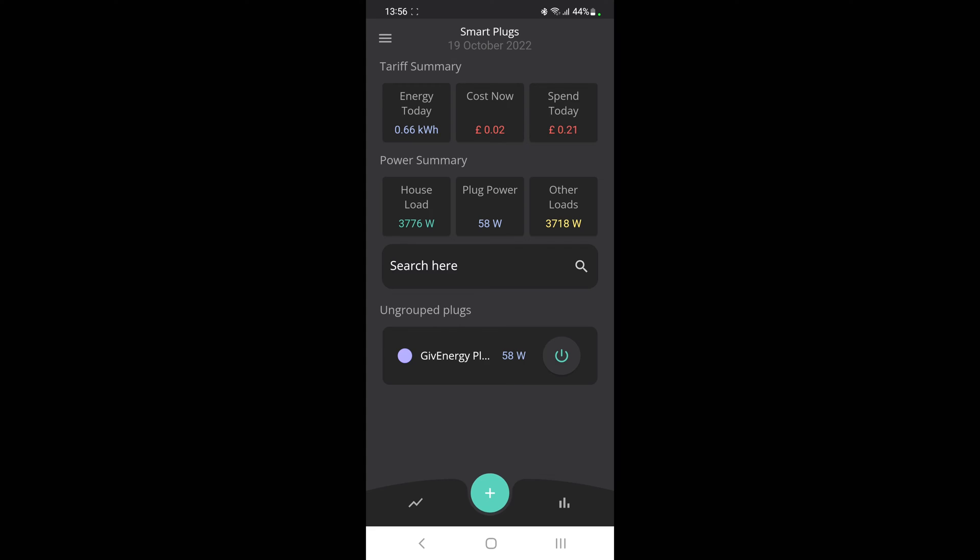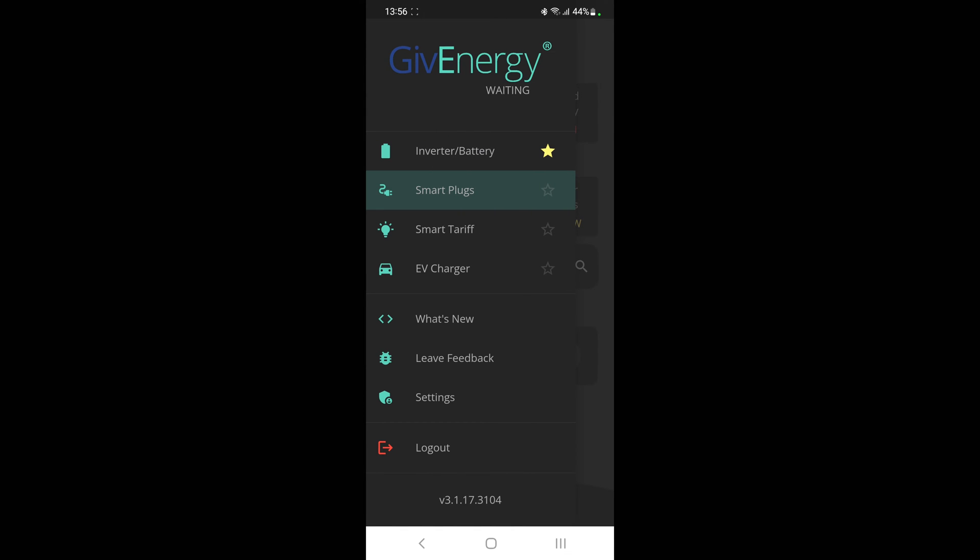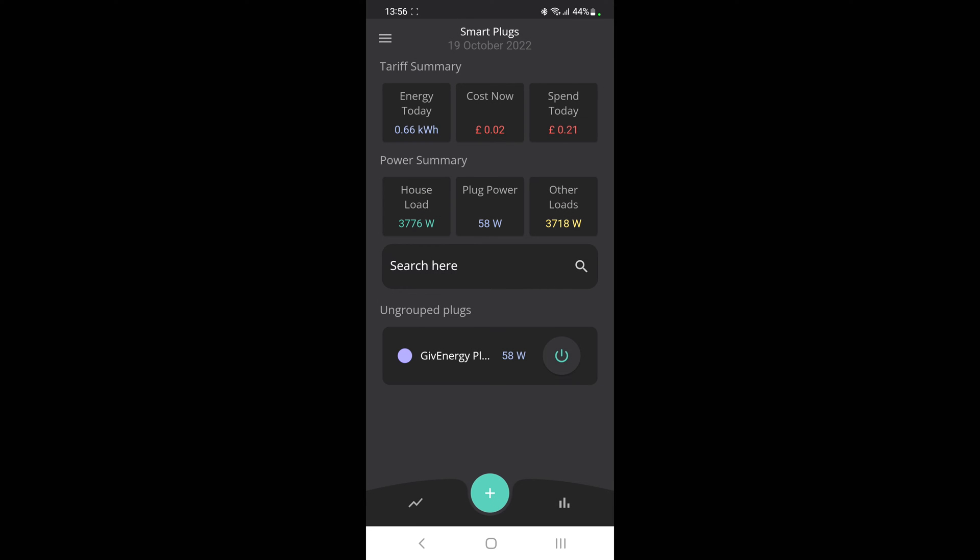So this is what the main screen looks like, with just one plug installed. In the top section when you come into your smart plugs section in the app, you will see the tariff summary, which is getting information from the tariff details you supplied in your cloud dashboard — showing the energy used today, the cost right now, and how much you've spent in total. Then the power summary shows the whole house load and the plug power summary. At the moment I've only got one plug, so 58 watts, and then all of the other loads as well.